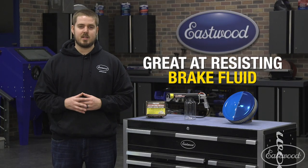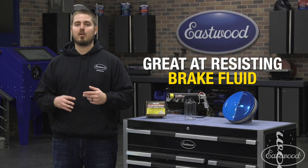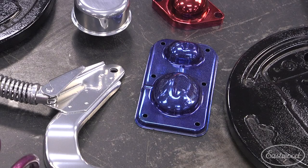Powder is also great at resisting brake fluid, making it perfect for powder coating brake parts like master cylinders and covers.